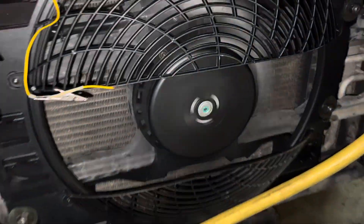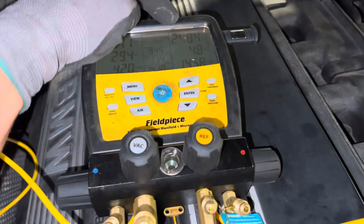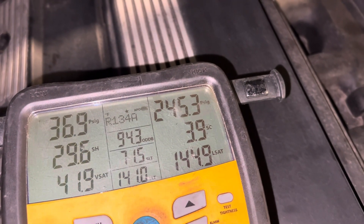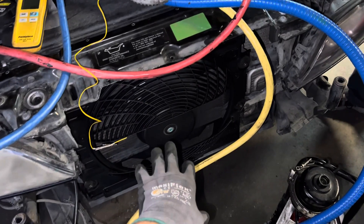Let me get back out here — that's too close. Now I'm going to connect the fan. There we go, the fan is going now. The fan will take over and we'll see that pressure go down — and there it goes, the electric fan is running and taking over.